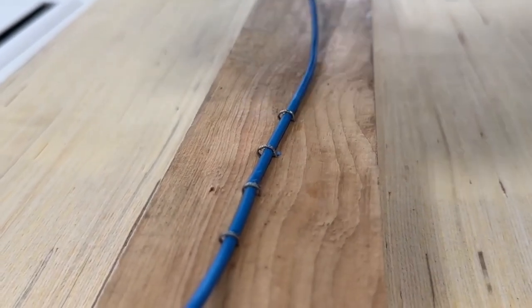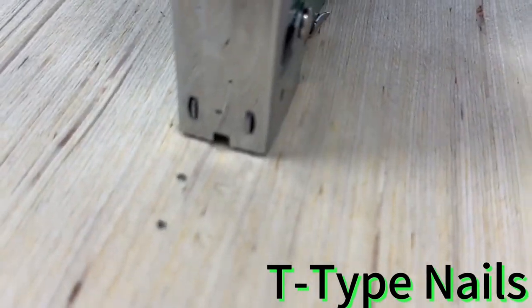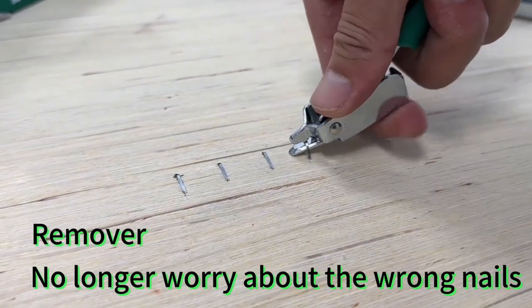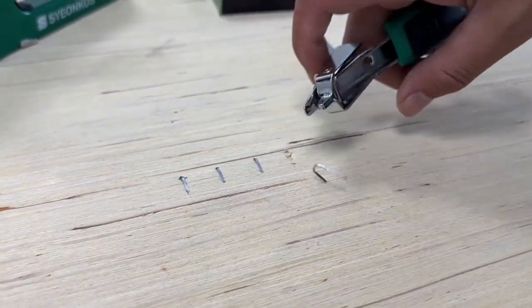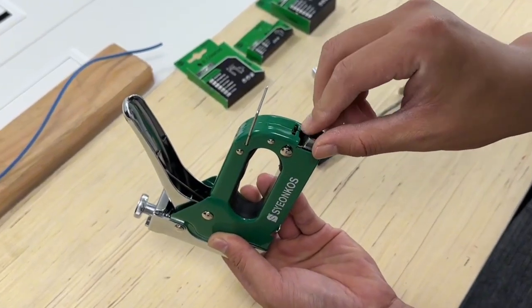One of the standout features is its compatibility with multiple staple sizes, providing flexibility for different project requirements. Whether you're securing fabric to furniture frames or completing intricate upholstery details, the Syanko staple gun delivers consistent and professional results.